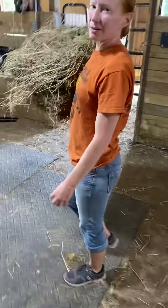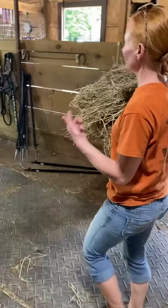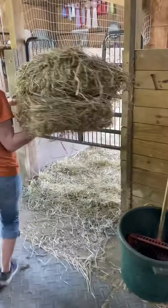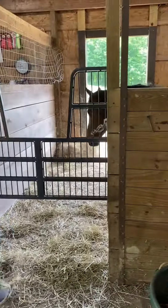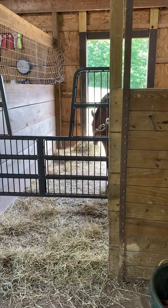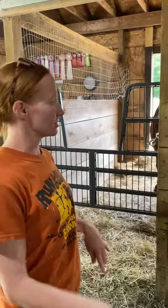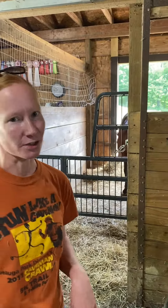I usually give Stella her hay first because she's done eating her grain — she gets so little. I throw it in the corner. It's nice when you put the hay in the corner because it keeps them away from the gate so that you can go in and out easily to shovel their poop.